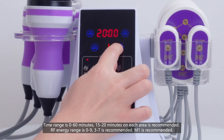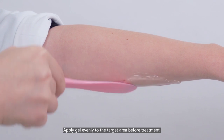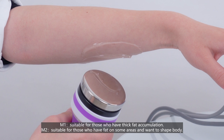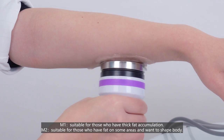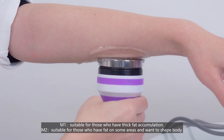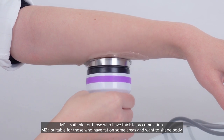Mode 1 is recommended. Apply gel evenly to the target area before treatment. Mode 1 is suitable for those who have thick fat accumulation. Mode 2 is suitable for those who have fat on some areas and want to shape their body.